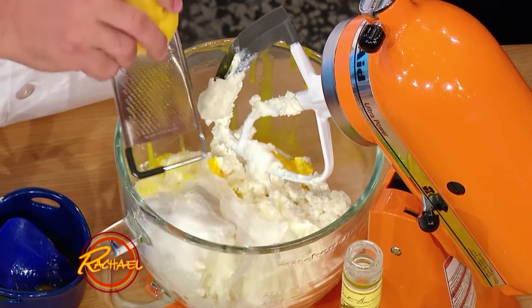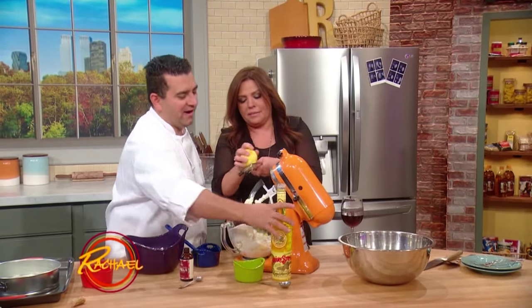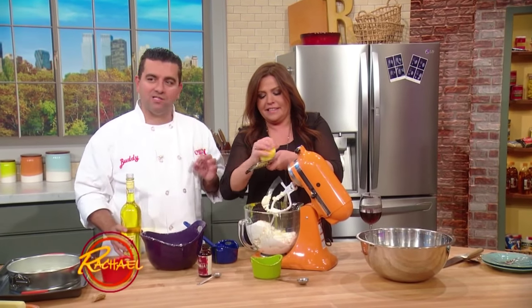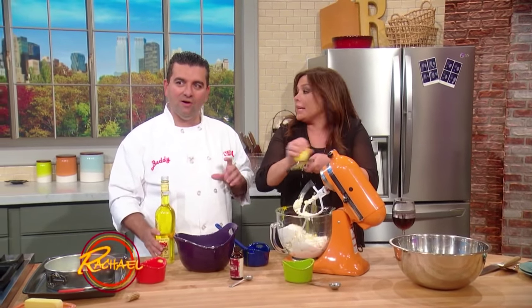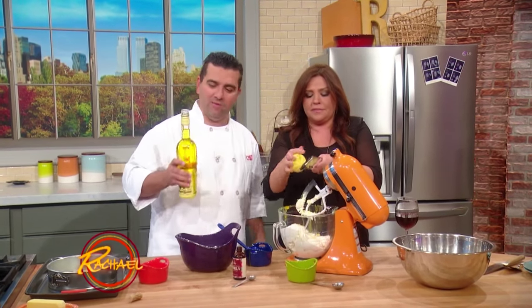So we're going to zest the lemon. Only half of it's getting in there because you're talking and working! And another really good ingredient — orange blossom water. My mommy loves that. And rose water too — put a little bit of that in there, that's another really great one.